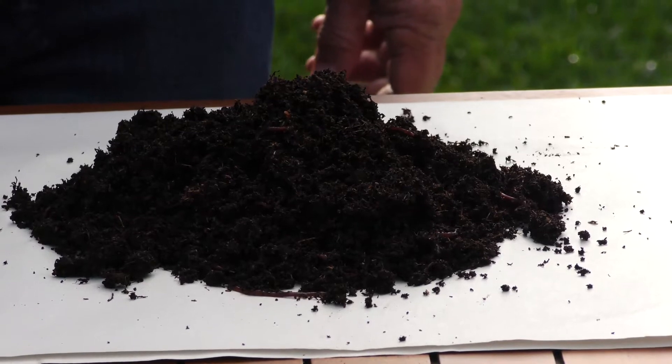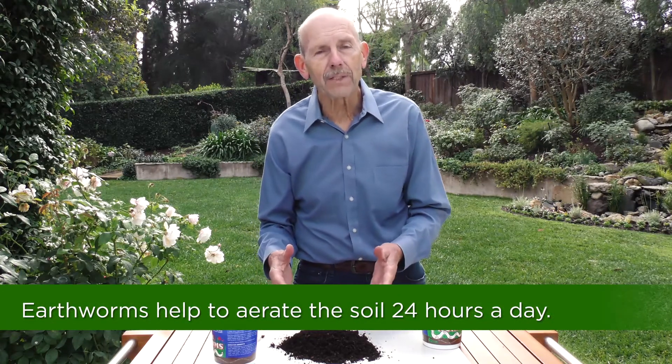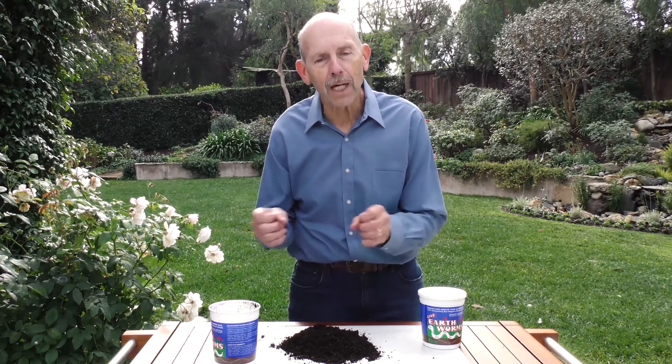The reason we put earthworms into our garden is because they help in two ways. First, they help aerate the soil. Earthworms burrow 24 hours a day — just think about that when you're going to sleep tonight, all those worms in your garden burrowing away, making tunnels in your soil and helping oxygen get down to the roots of your plants.